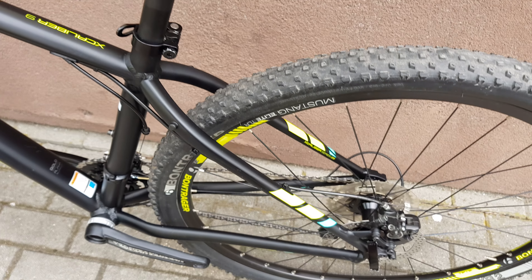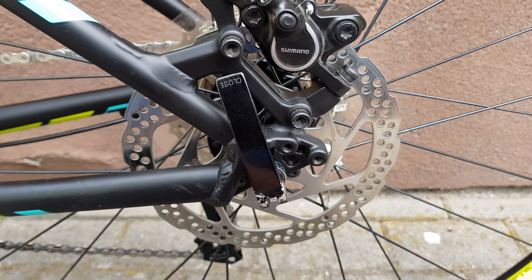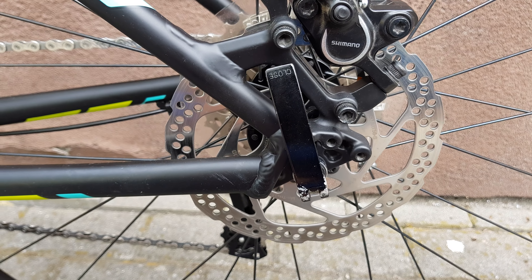It's an all-aluminium bike — aluminium, or whatever you want to call it in your country. 9mm axle on the rear brake too. It's a cheap bicycle overall.